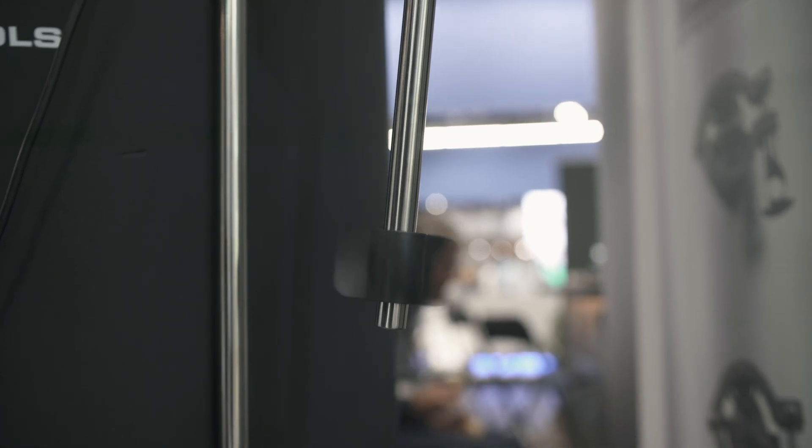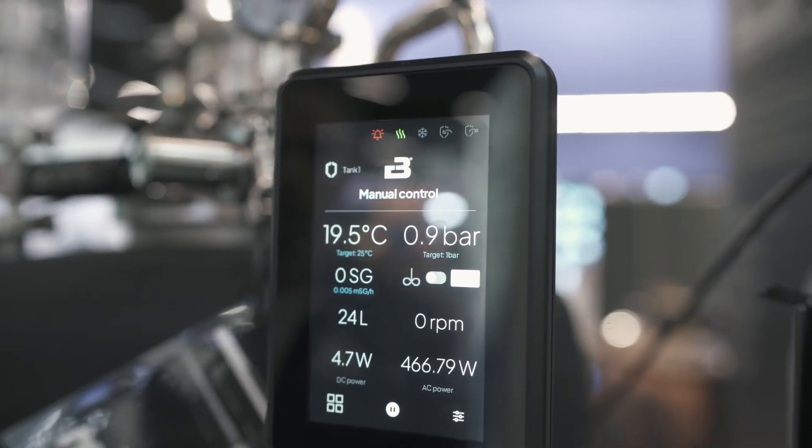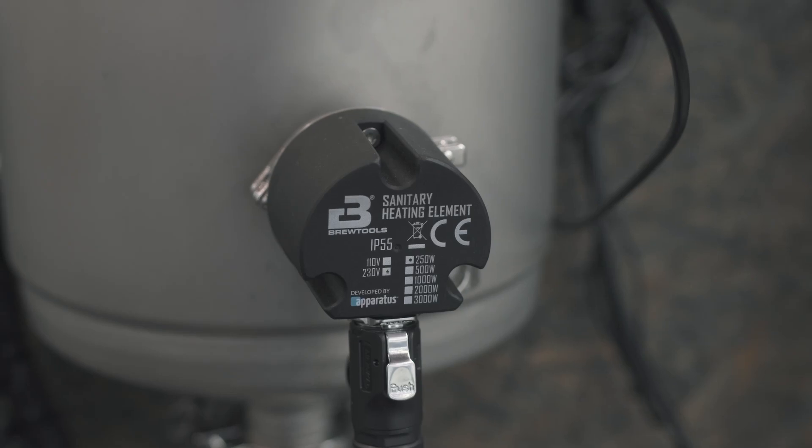As for the power monitoring, this covers DC power. The solenoid valves and small DC connected devices are pulling around 10 watts, while the heating element is pulling approximately 500 watts.